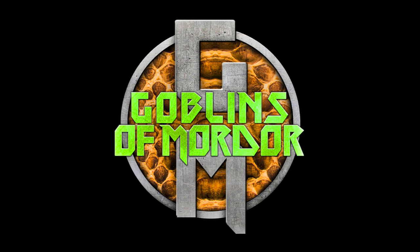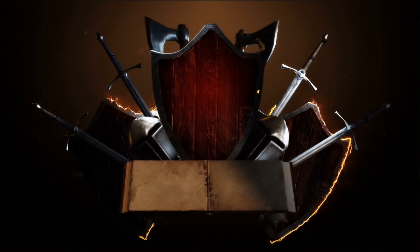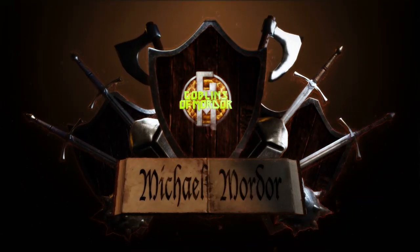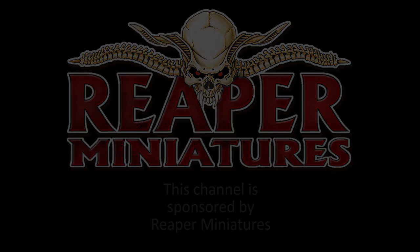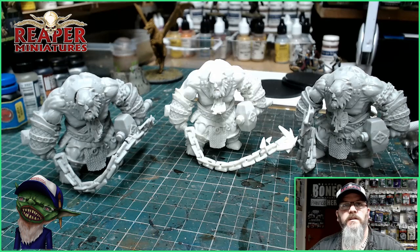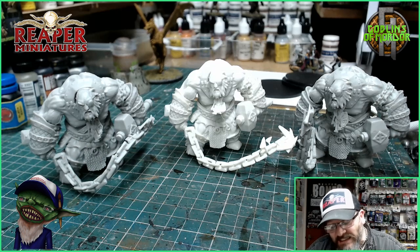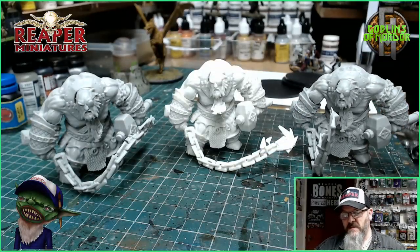Welcome to the Halls of Mordor. Welcome Reaper Mini fans, today we're doing one of my favourite miniatures. This is the Fire Giant Jailer. This was sculpted by Chris Lewis, absolutely amazing guy.